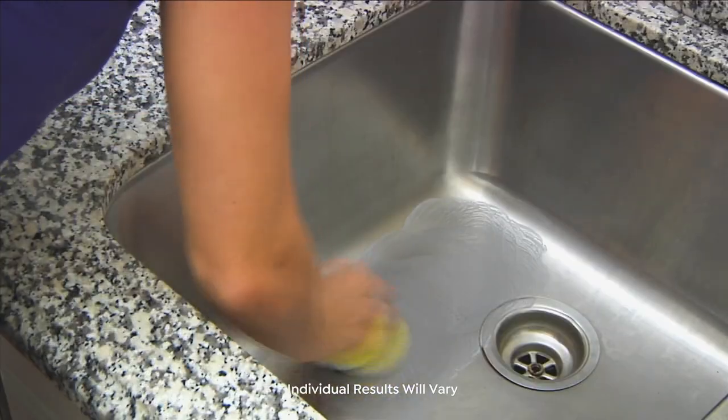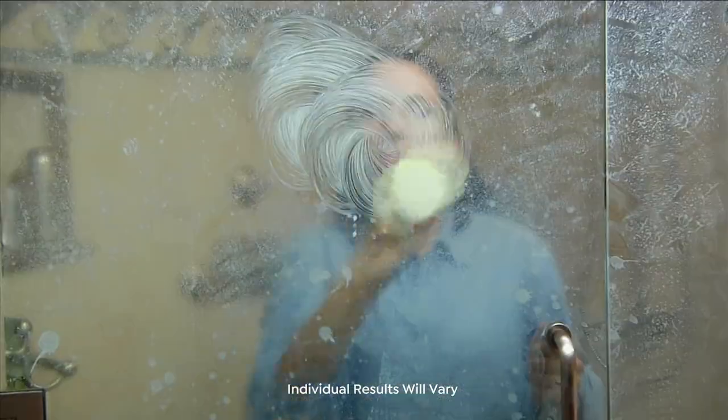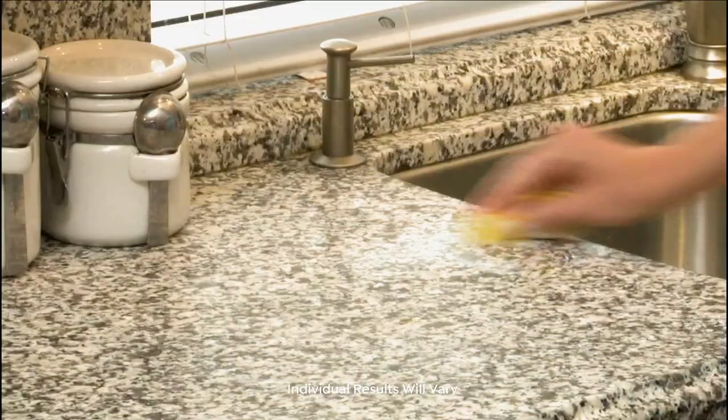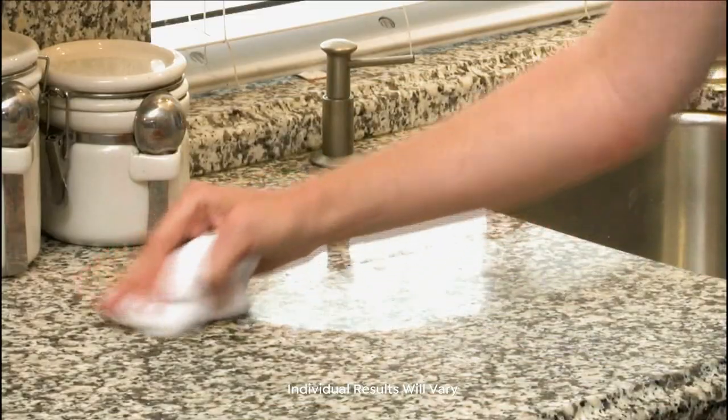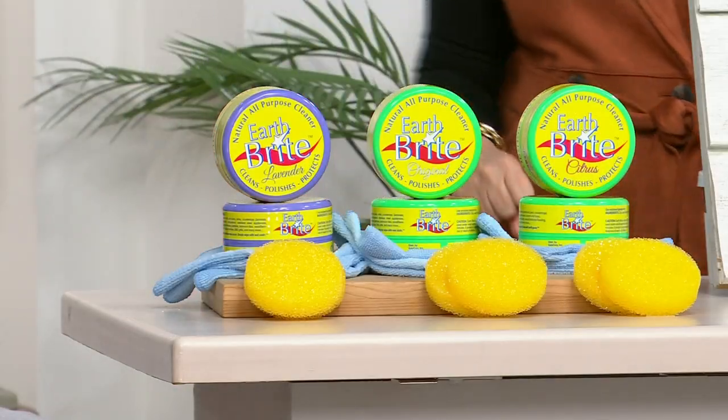Think about your jewelry — it's so safe to use, and you don't need much elbow grease. See how the water is beading in that video? That's the 'protect' part of clean, polish, protect. For glass shower doors, take the time to do your glass shower surround with Earth Bright and you'll be so glad you did. All those water spots — nobody's using the squeegee like they're supposed to. Use this on your glass shower surround and it's going to clean, polish, and protect so your doors stay cleaner longer.